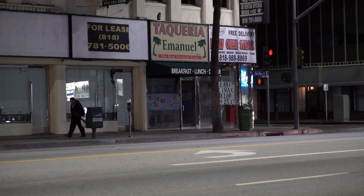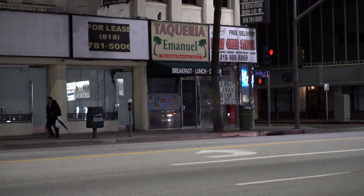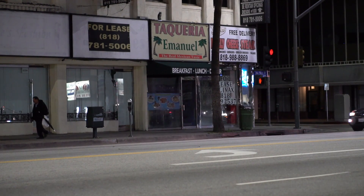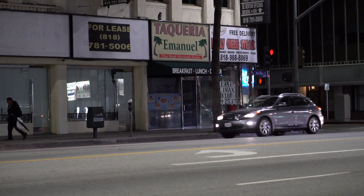How are you doing guys? This is Mark from Cars and Cameras and we're taking a look today at the Sony A6300 in high frame rate mode. This is the 120 frames per second option that you can do on the camera.